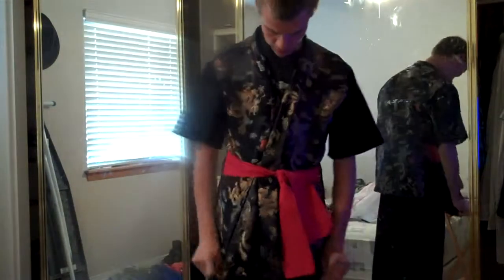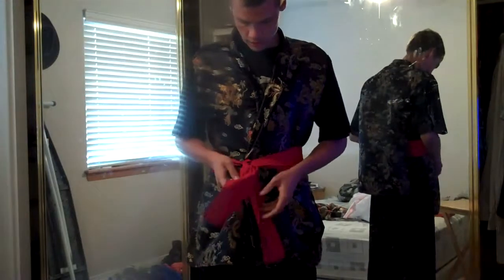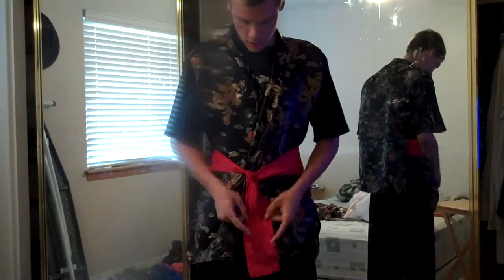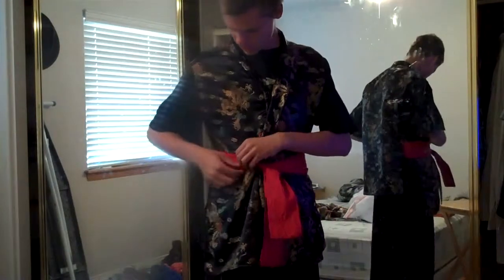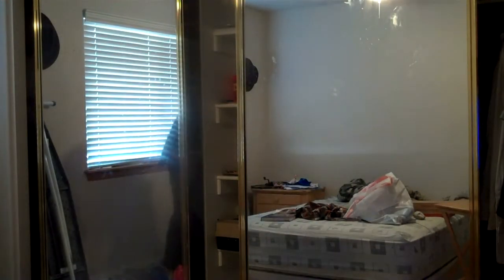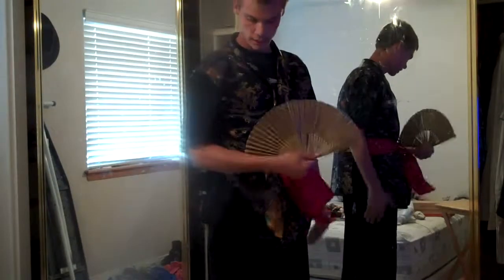I'll even throw in the bonus of what my talent show uniforms look like as well. Alright guys, this right here is my junior year marching season uniform. Let me adjust the belt a tiny bit and put the flap down — sorry, I should have done this before I started videoing. But this is what it looks like.